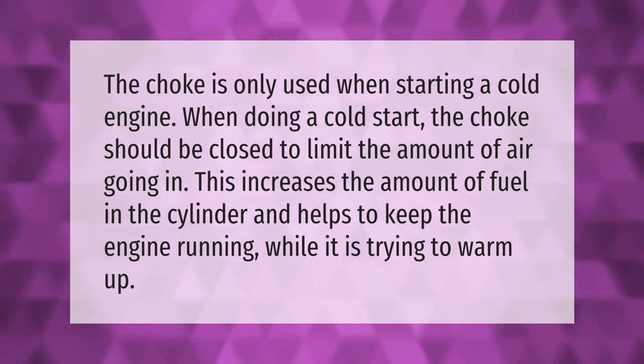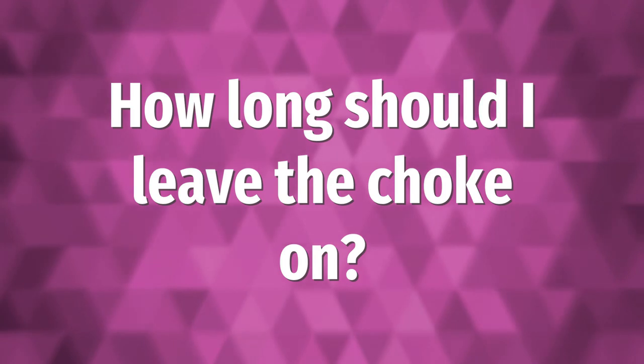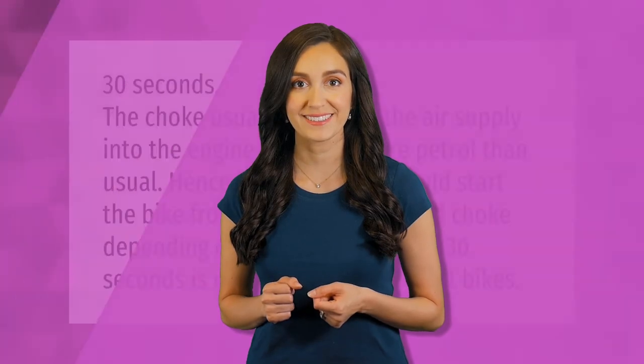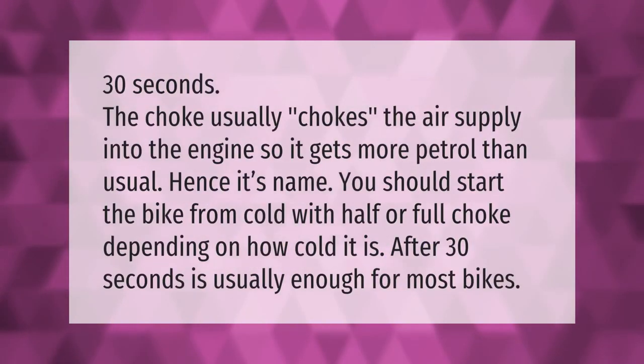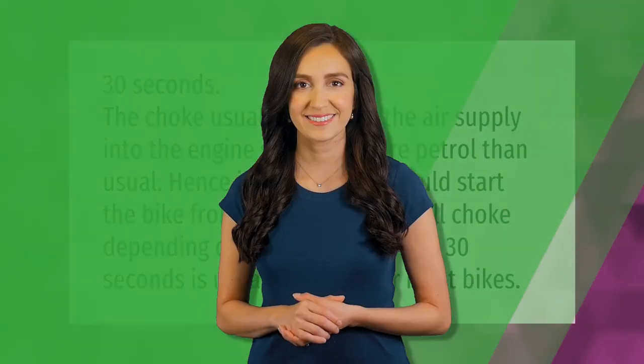30 seconds — the choke usually chokes the air supply into the engine so it gets more petrol than usual, hence its name. You should start the bike from cold with half or full choke depending on how cold it is. After 30 seconds is usually enough for most bikes.